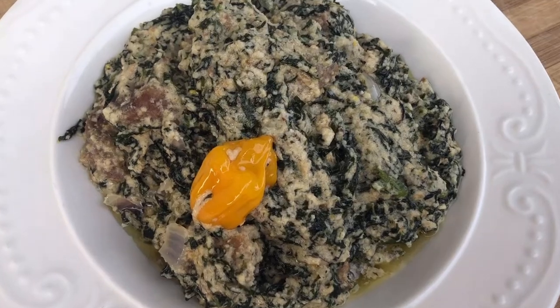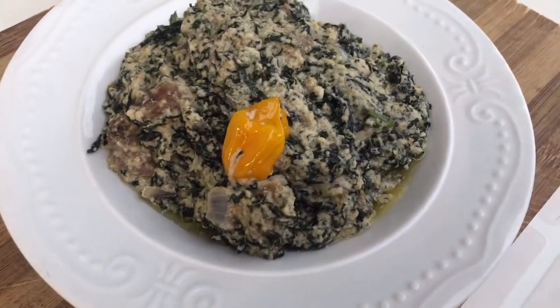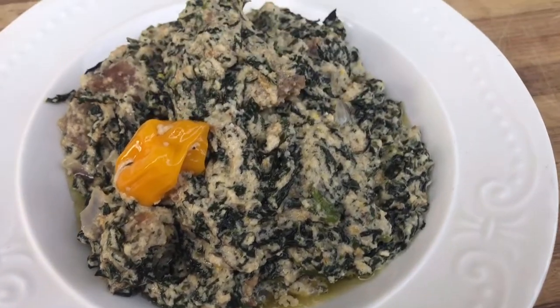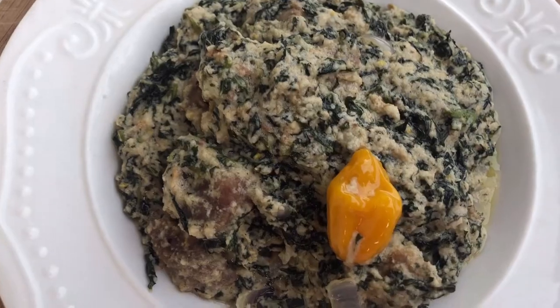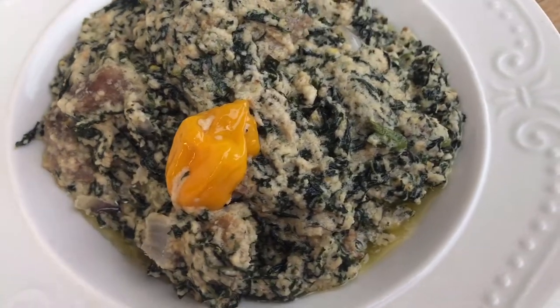Hello and welcome back to my channel. Thanks for tuning into this video. My name is Titi and in today's video I'm going to be showing you guys how to do this delicious, succulent, and sweet Cameroonian ndole. All the ingredients for this recipe are going to be left in the description box, so please be sure to check the description box for the full details on the ingredients.